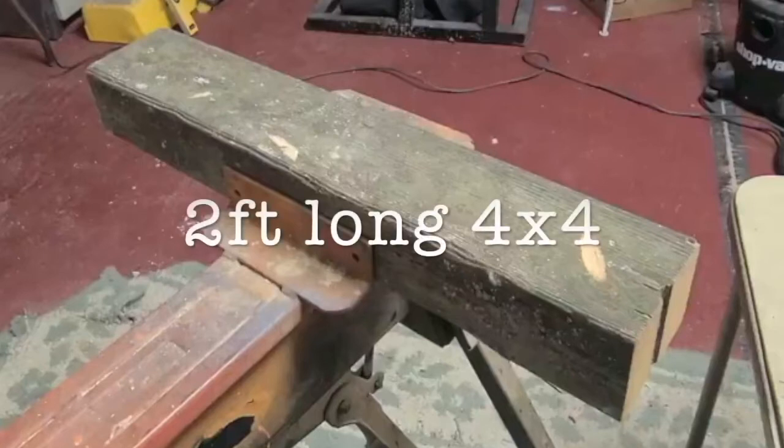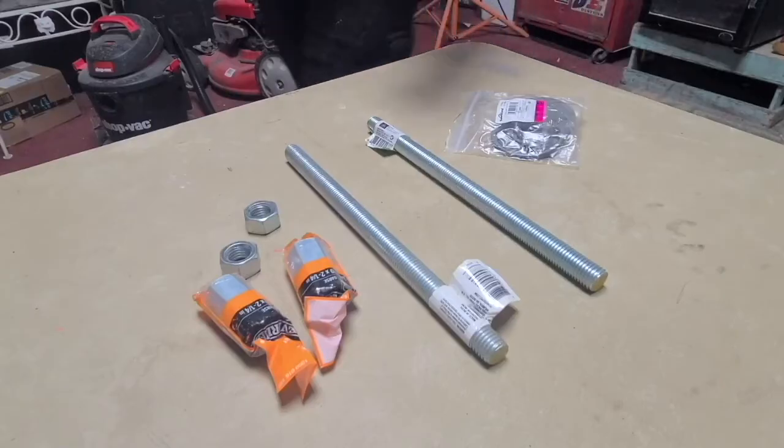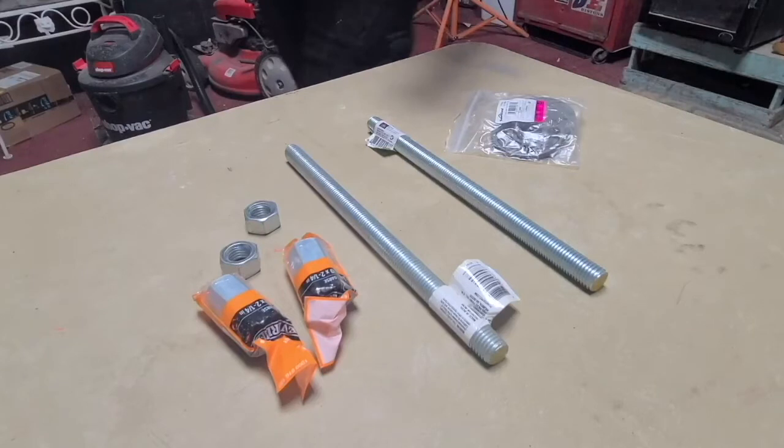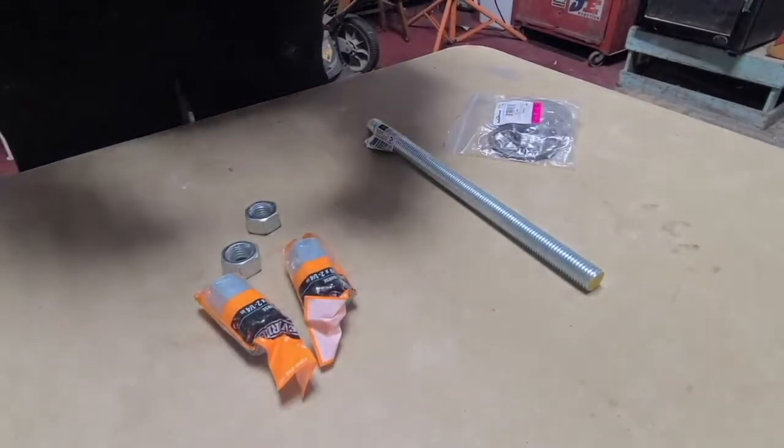First, we're going to go over everything you need for this build. A 4x4, 2 feet long — or you could use a 2x4, but I like using the thicker, girthier pieces of wood because if your chainsaw takes divots out of it, a 2x4 won't last very long. All you need is a 2-foot section. All the hardware I bought was for making two of these, one on each end of the 4x4. If you only need one, this will cost you half of what I spent. In all, I only spent $25–$26 for everything you see here.